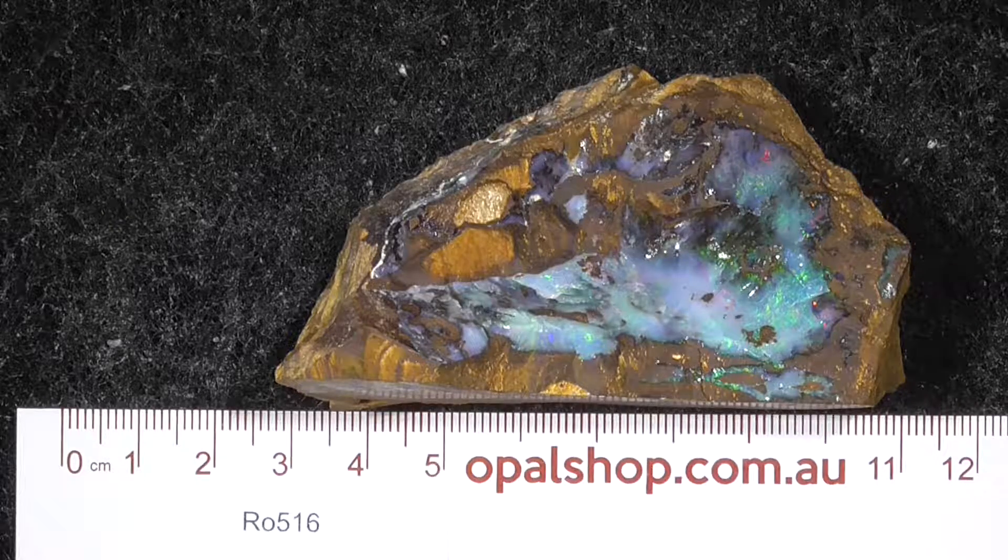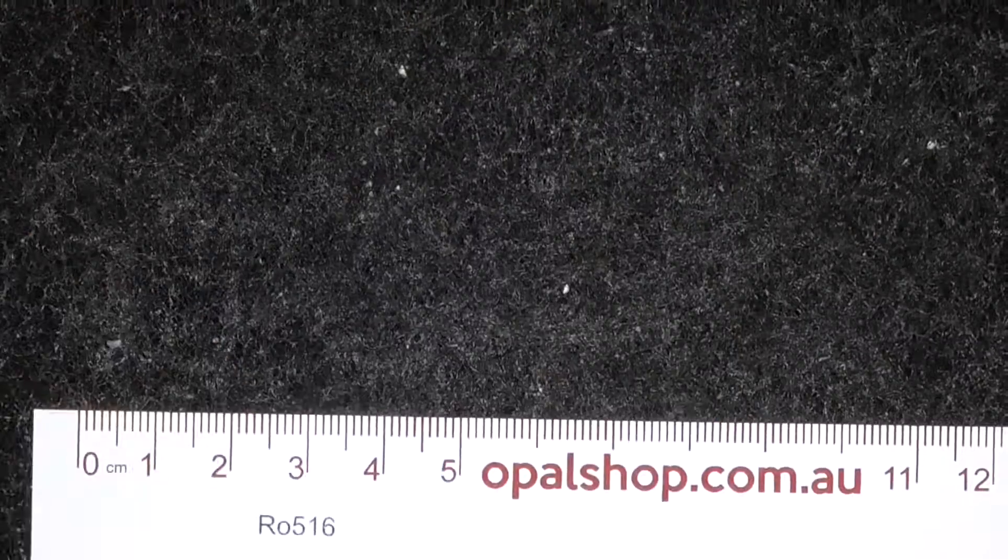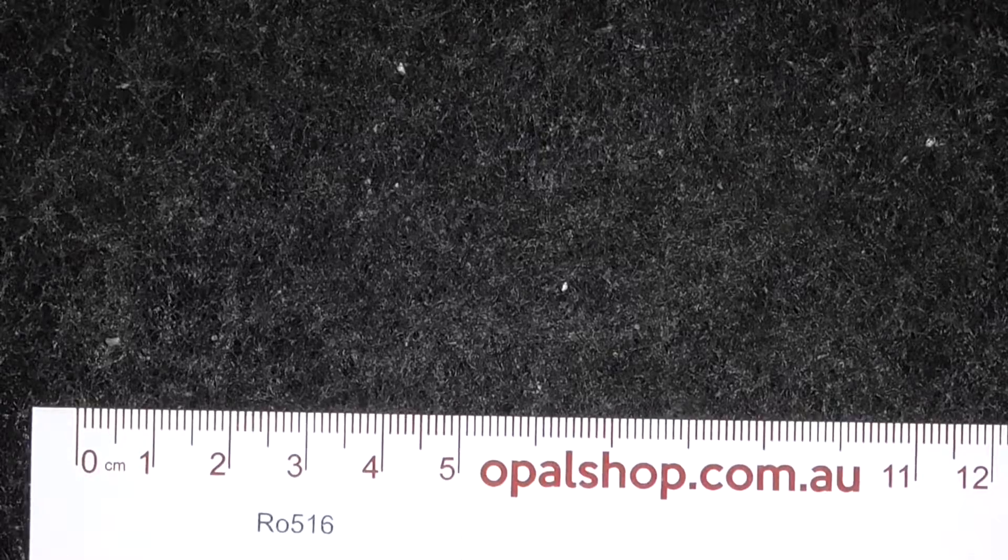Here's a piece of boulder opal from the Winton area. The parent rock is nice and hard. At present the stone is dry — I'll give it a quick spray of water.